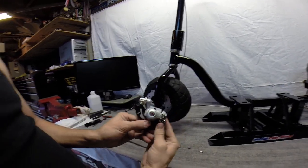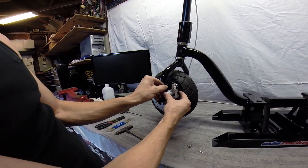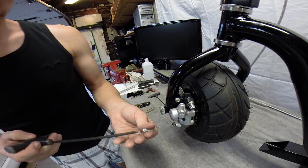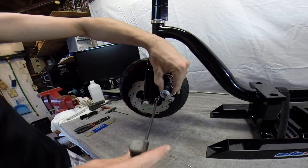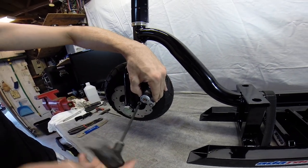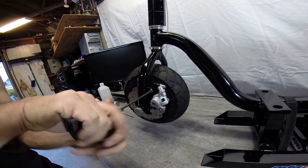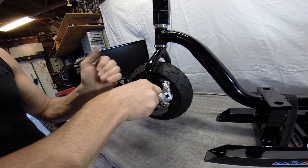Our caliper here — this is a stock Go-Ped Mad Dog caliper. We've got our two bolts for installing it, so we'll go ahead and install those. These are our 5mm bolts. We'll go ahead and tighten those down. We've got both of those tightened down now. You don't need to get crazy tight, but just enough so they stay in there.